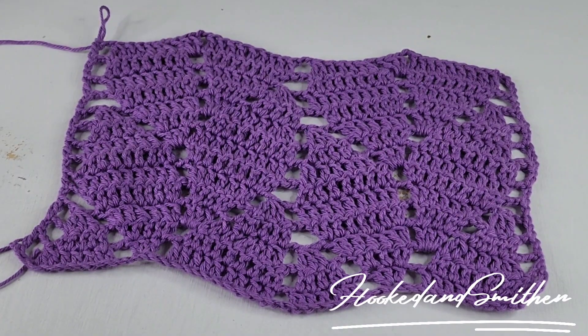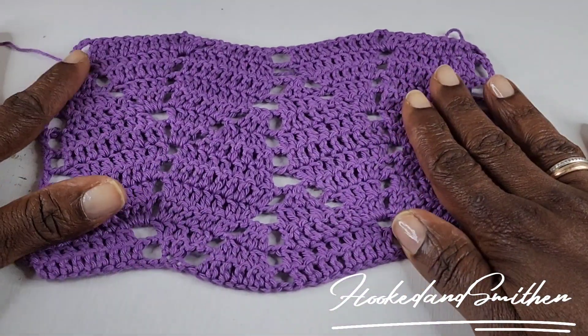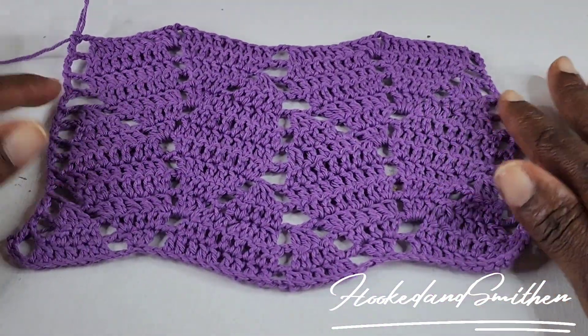Hi everyone, it's Jillian from Hooked and Smitten. For today's tutorial we will be working on the crochet leaf stitch. This pattern is made up of double crochets and chain stitches and it's completely reversible. So let's get started.